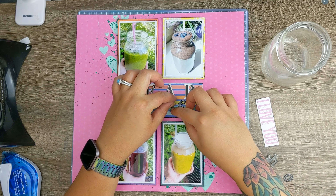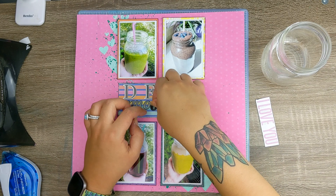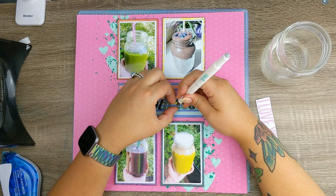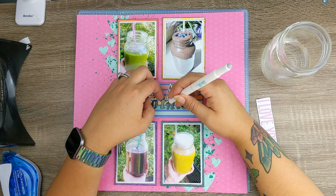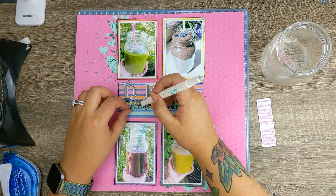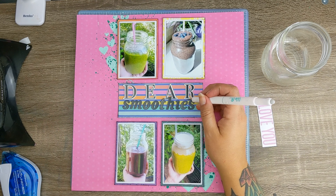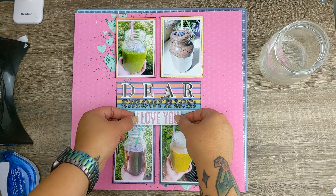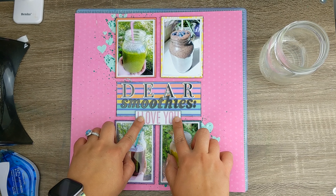Thank you Shamel for teaching me that — it is truly something to live by! I'm using both of these alphas to help complete my title; I believe they're both Felicity Jane alphas. I really like the top one because it has a white outline that looks really neat against the colorful paper. The second alpha has a tiny white almost-stitched look on the outside, so the contrast isn't as stark, but it's all about complementary and coordinating — not necessarily matching.